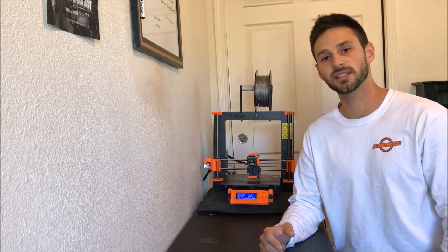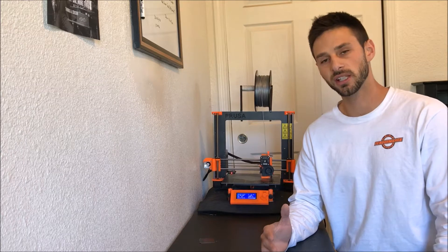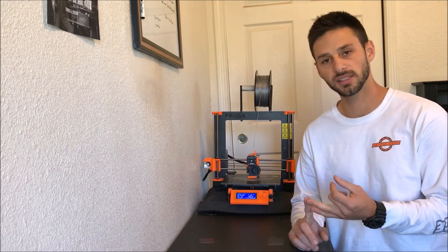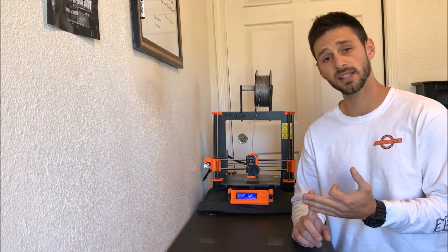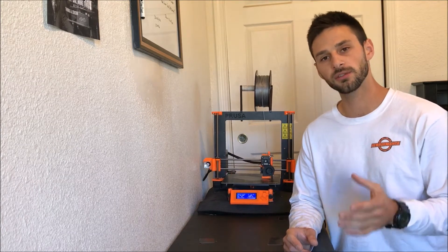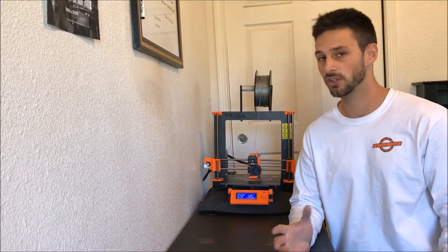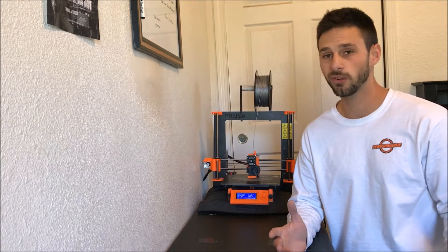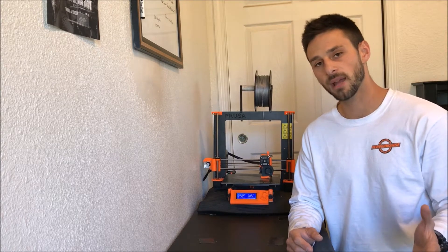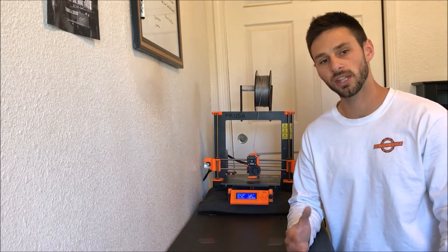Hey guys, Reese here with 3D Flight. Today I want to show you an RC plane launcher that we made using 3D printed parts, some PVC, some rubber bands, and some zip ties. This is a great solution if you have a belly lander airplane and you're just not comfortable launching on your own and you don't have anyone there to give you an assisted launch.